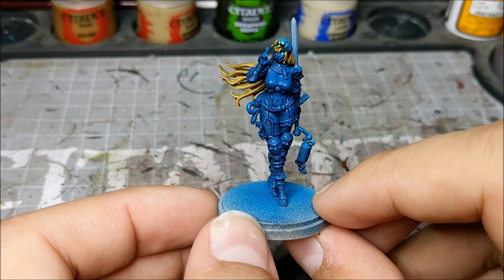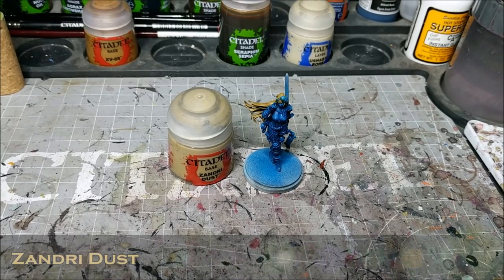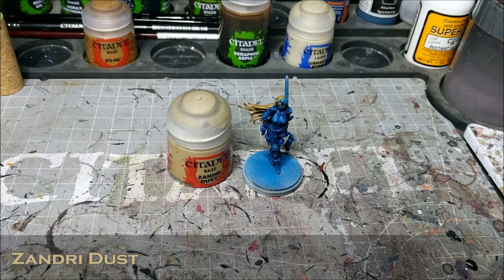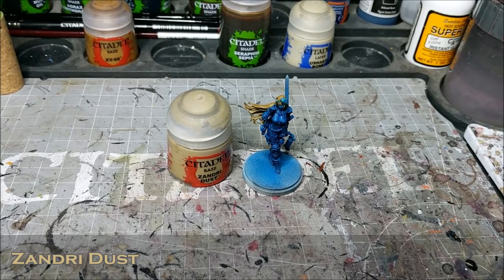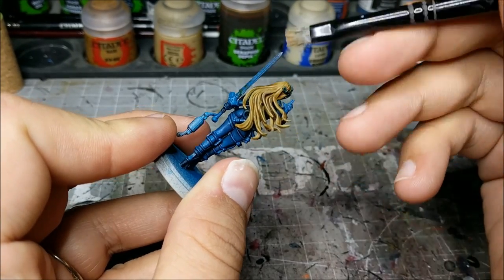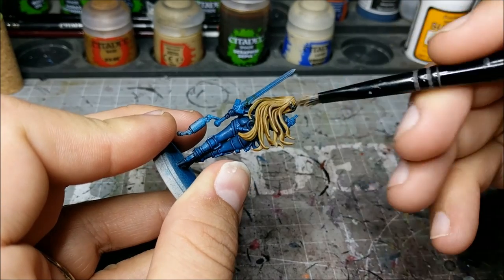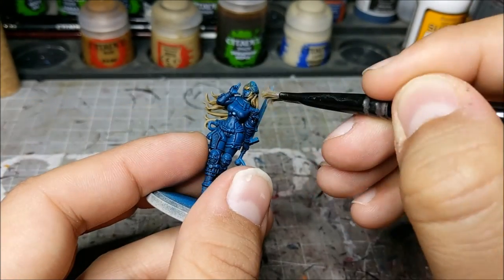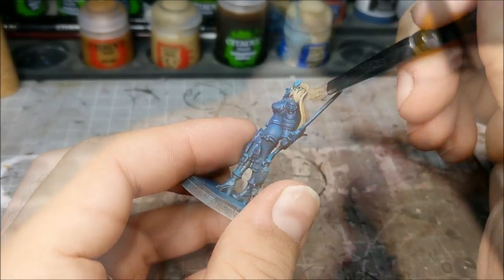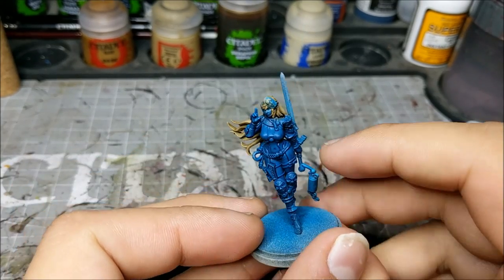We're going to build back up with Zandri Dust, going back to that color and reapplying using a dry brush this time. This is because we just want to hit the highest areas of the hair — we don't want to get any of the recesses. We want to leave the sepia tone in there and just brighten up the raised parts of the hair. Make sure you get all the areas, because it's easy to forget with hair since it's all over the place.